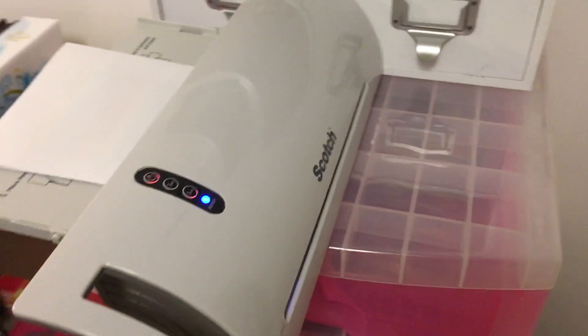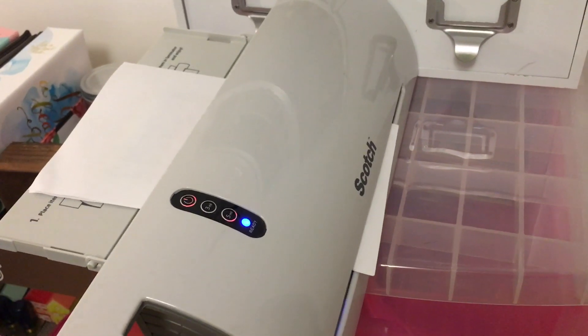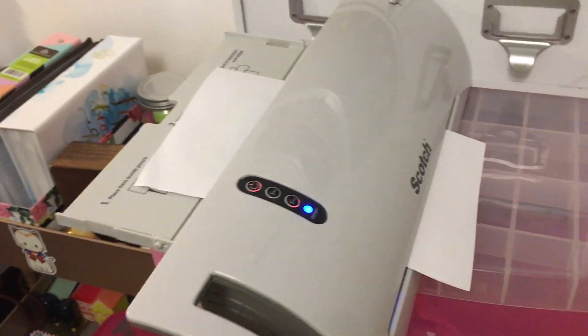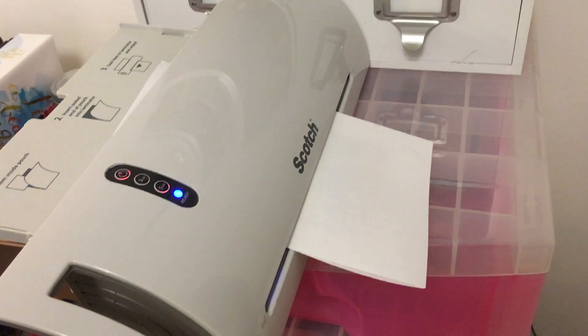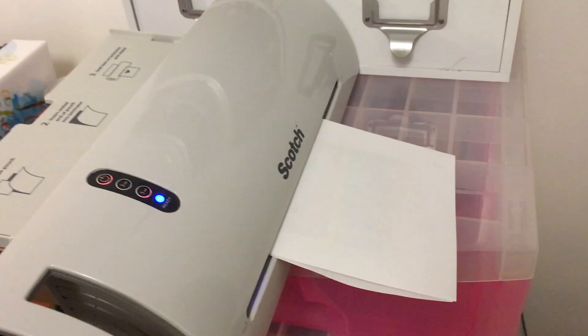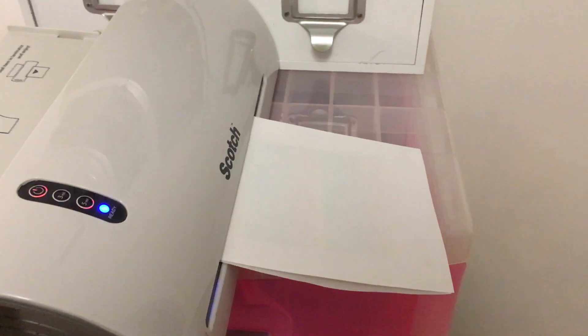I'll usually run this through two or three times just to make sure it gets a good seal. In advance, I apologize — this video is shaky since I'm on my phone, but I'm trying to be as steady as possible.